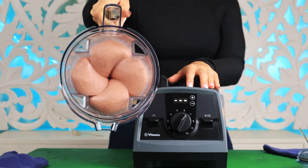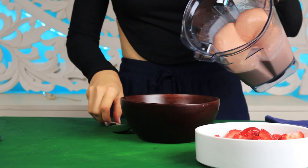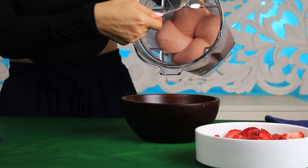The end result of this smoothie is very smooth and thick. Place your smoothie into the bowl.